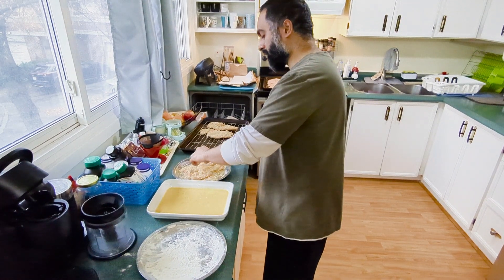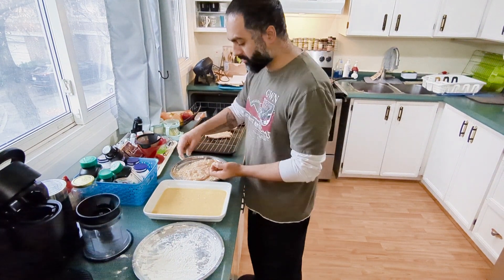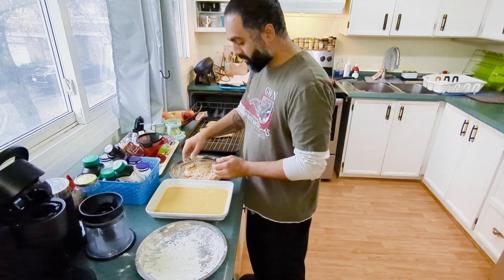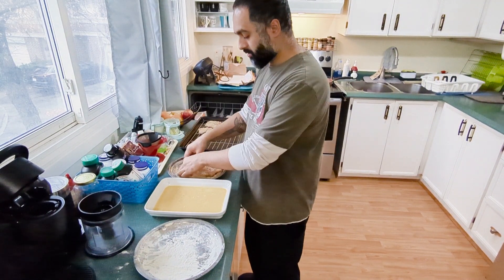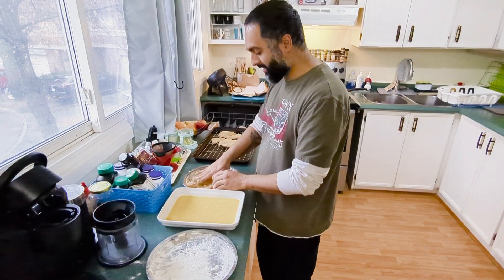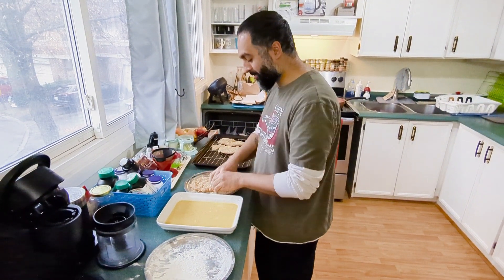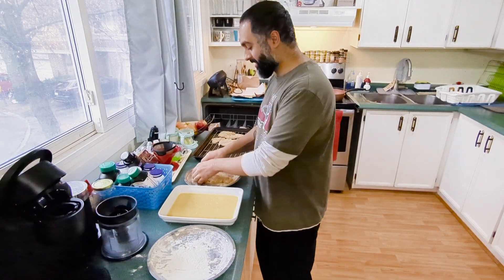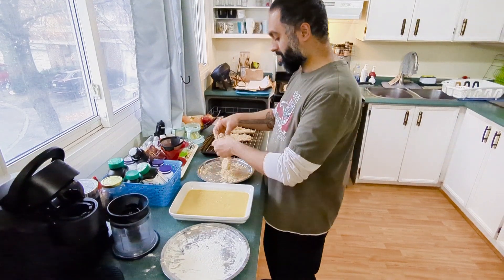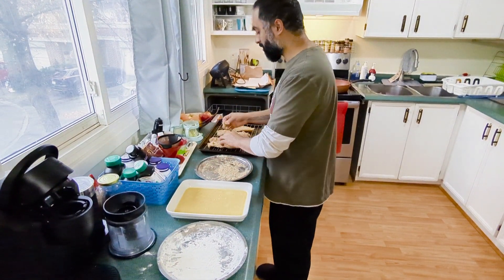Then you take it out and you have your breadcrumbs here. I did a combination of breadcrumbs and crackers, and I did season it. Are you switching hands? You didn't switch hands. I keep forgetting. Then you're gonna dip it in the breadcrumbs and crackers.